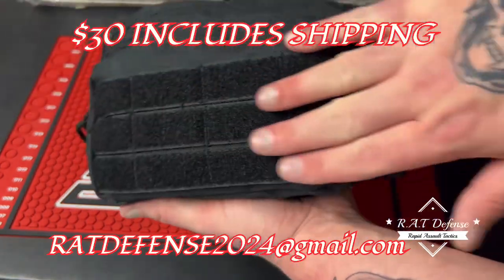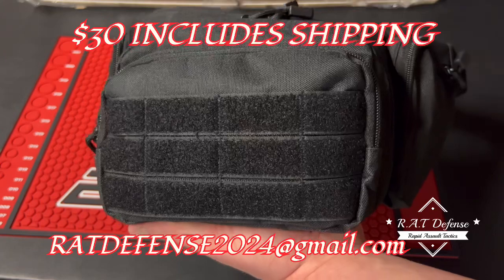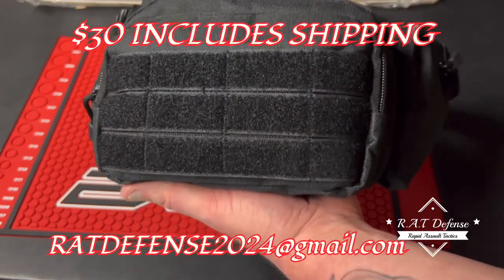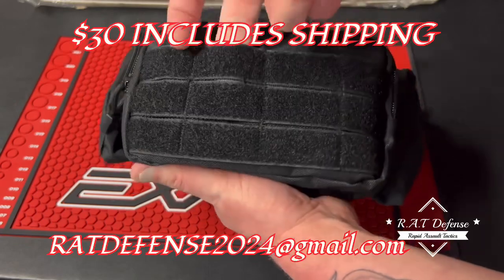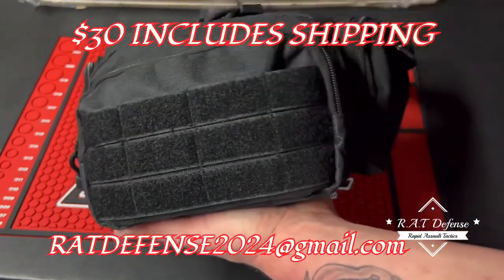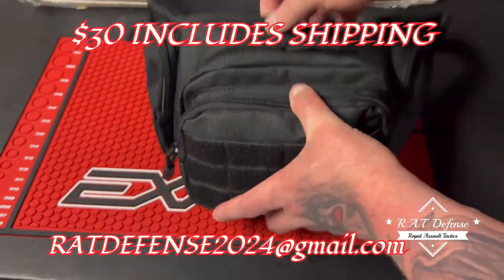I put velcro on there - I know some guys like to have their military patch or whatever, so I threw that on there. You can put molle stuff in here and all of these right here if you choose to. It's got five pockets - I'll go through them real quick. We'll start with the front one.